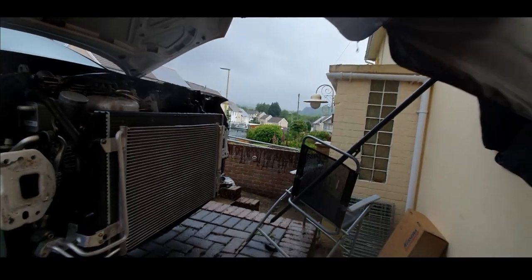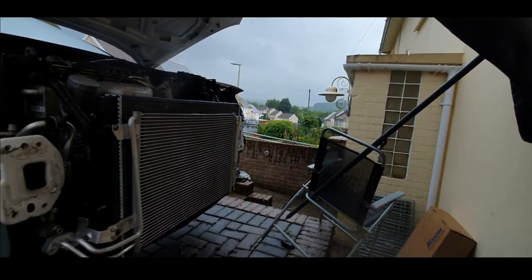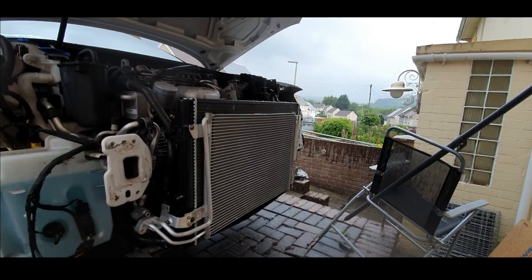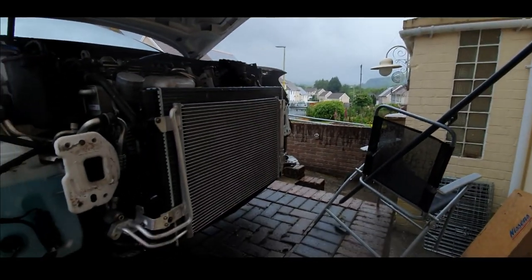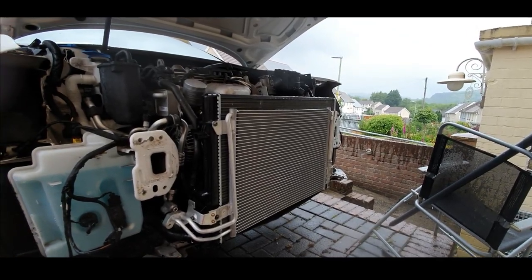I'm going to have to try and get some sort of canopy to get over the front of these cars so I can work on them in the rain. This is a bit of a mess, guys, but I'm still trying to get you content. It's really difficult to film.